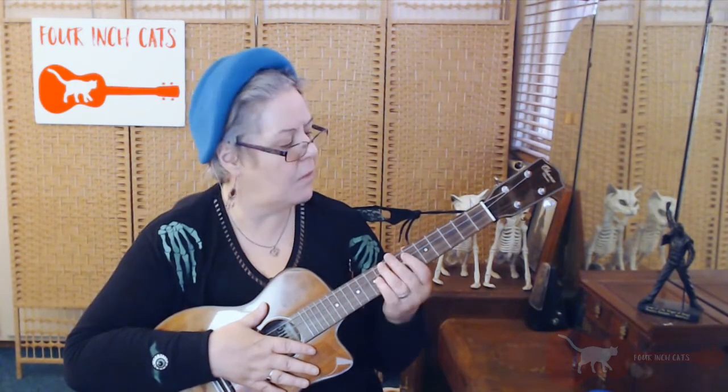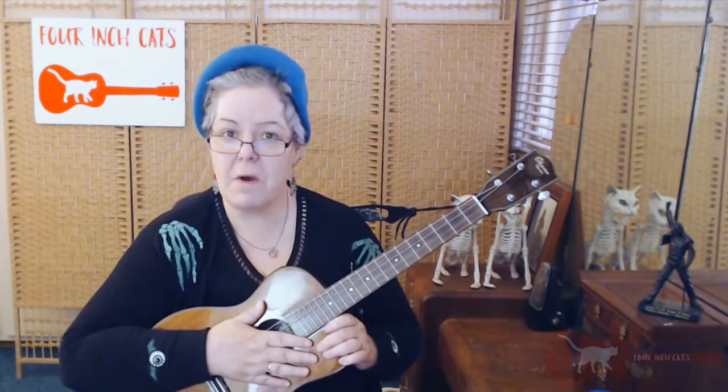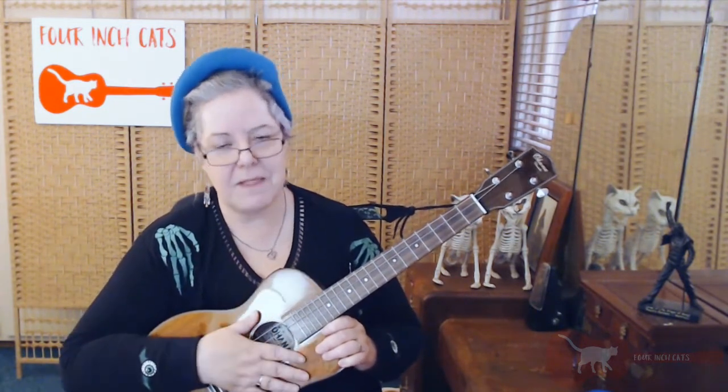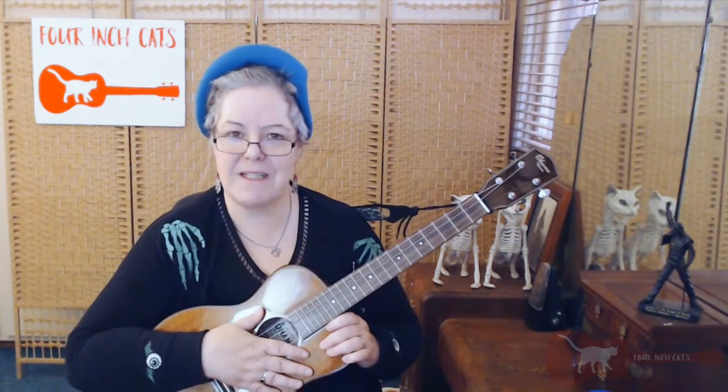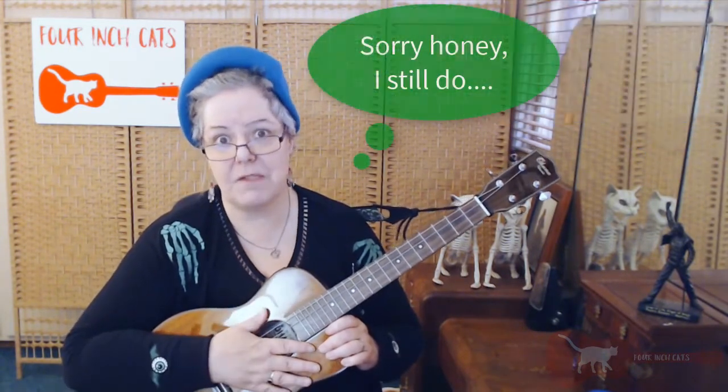So how do we do this? The first thing we need to know is what notes are the open strings of our ukulele. They are D, G, B, E. The mnemonic I use to remember this — which I must admit I stole from my husband, he came up with a great idea — is "Don't Get Baritone Envy." D-G-B-E makes it quite easy to remember.